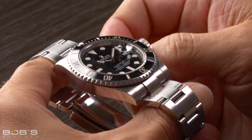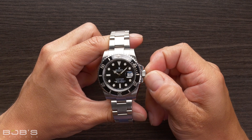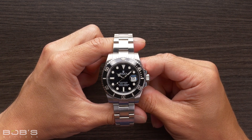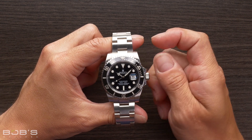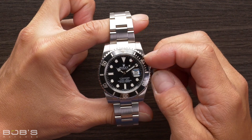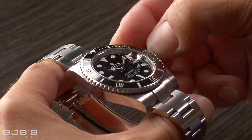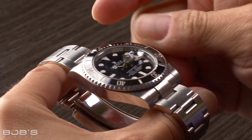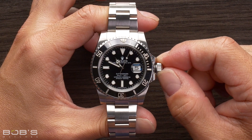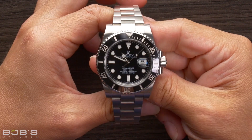For Rolex watches with screw-down crowns, the winding process is exactly the same, but the crown must first be unscrewed from the case before a manual winding or setting can occur. To unscrew the crown, simply turn it counterclockwise until it is completely free from the threads that secure it. There is no need to pull the crown out at all. The natural position it will pop into once fully unscrewed is the correct one for manual winding. Additionally, for watches with screw-down crowns, it is important to remember to re-screw the crown back down to the case once you're done winding your watch. This ensures that it will stay properly sealed against moisture and dirt.